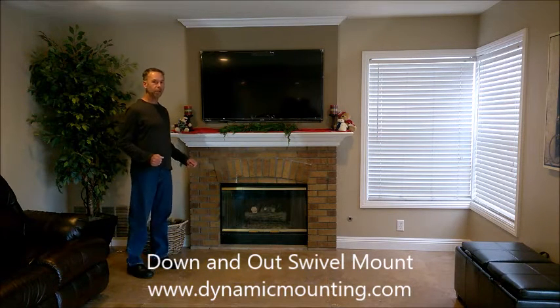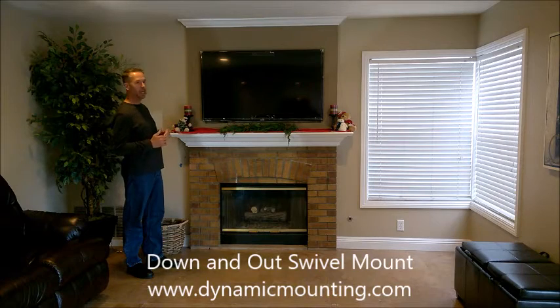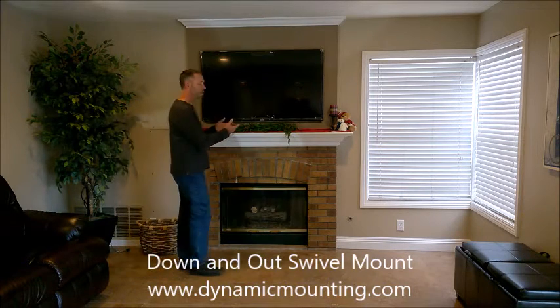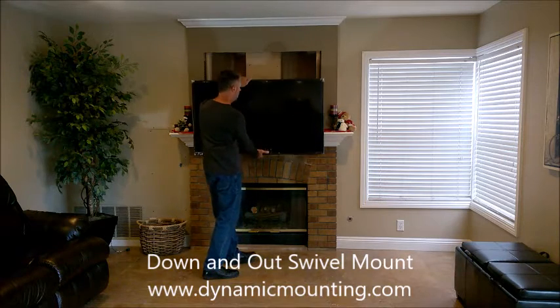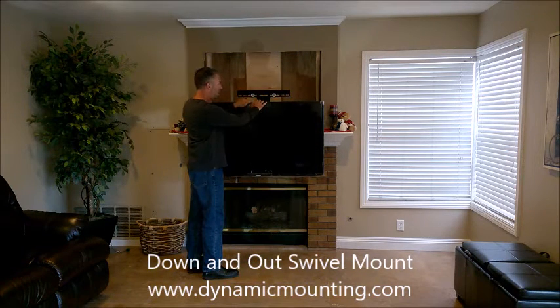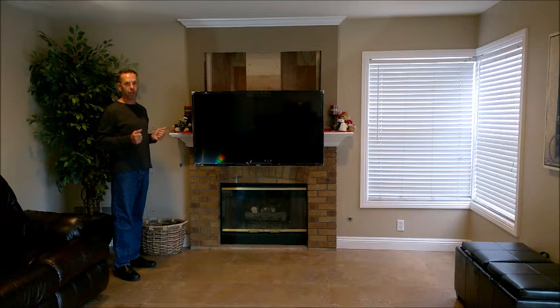So what the Down and Out Mount allows us to do is to store the TV in a location above the mantle where it looks nice. And then when we want to watch TV, we simply pull it down. And now we can view the TV at a more comfortable viewing angle.